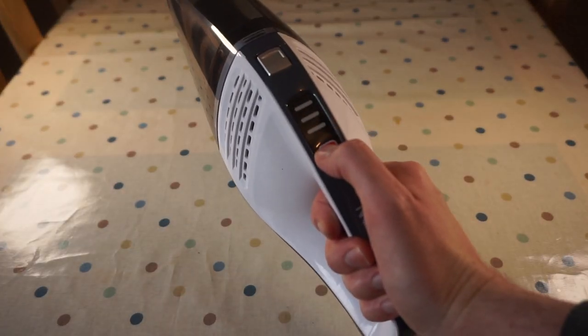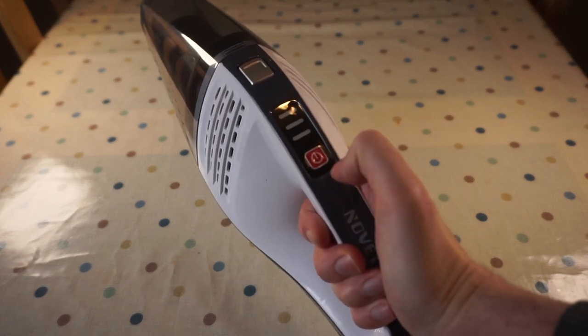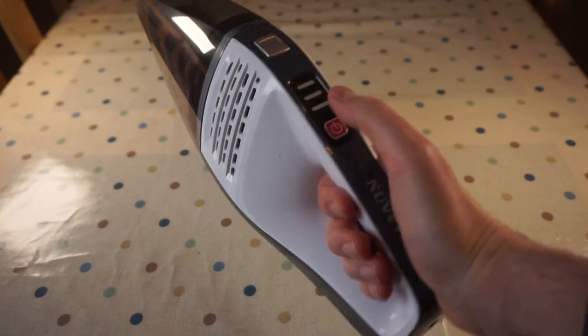You turn it on by pressing and holding the power button for two seconds, and turn it off again by pressing it again.